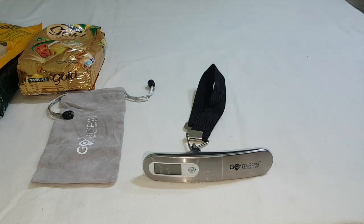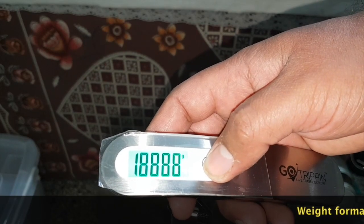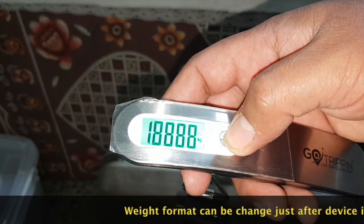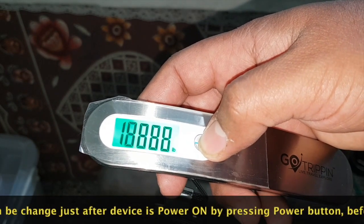Great product. After switching it on you can select which weight unit you would like to use - you can change the format between grams, oz, kg, or lb.